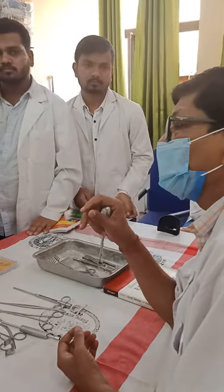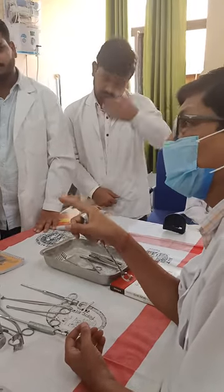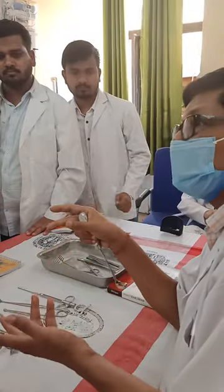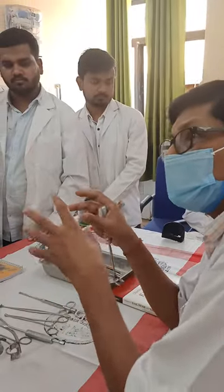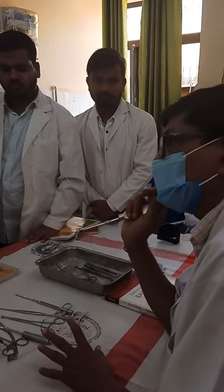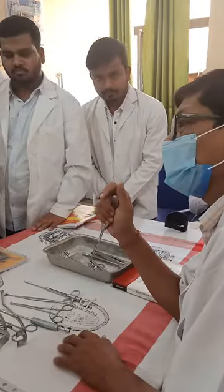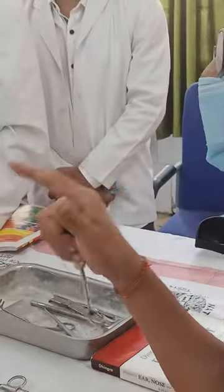How to move the instrument after operation? After operation, how do you make the instrument clear? How to make the machine clean after the procedure?